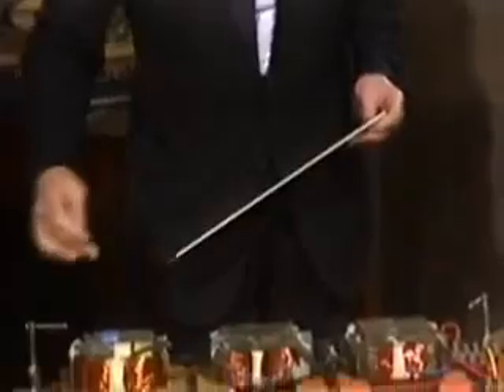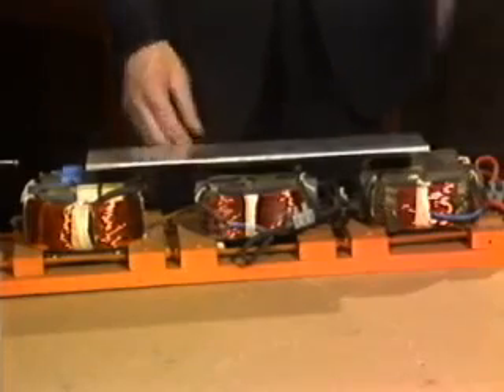This is a scaled-down model of the complete levitator. It's three U-cores with coils on and an aluminium plate that's going to float. If we switch on and put on the plate — it floats with about an inch gap and is stable in all directions.